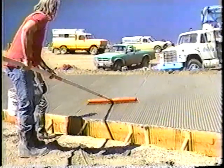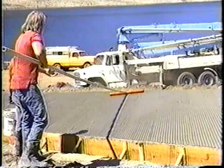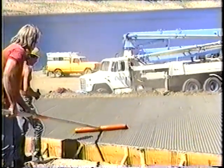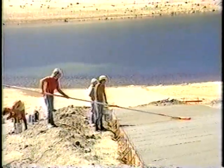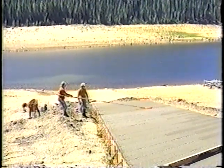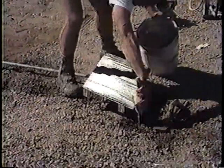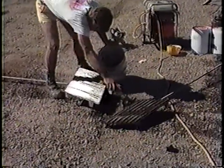Over the years, the preferred finish for concrete launching ramps has proved to be a V-groove design in which the grooves are cut into the wet concrete at a 60-degree angle to the centerline of the ramp. It provides excellent traction for vehicles, wears well over a long period, has an attractive appearance, and is self-cleaning to some extent as waves tend to wash sand, silt, and debris down the grooves and off the side of the ramp. The V-grooves are imparted to the wet concrete by a finishing tool specially fabricated for the purpose. Steel, aluminum, and wood tools have been used successfully.